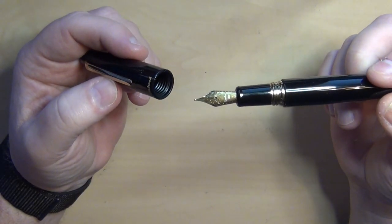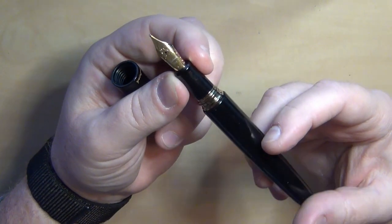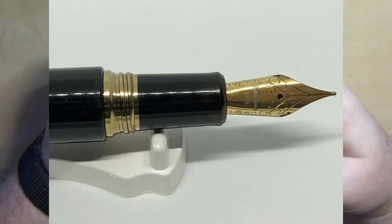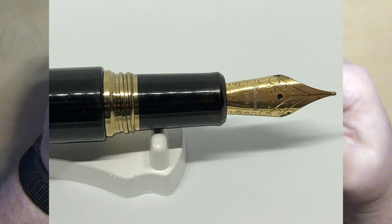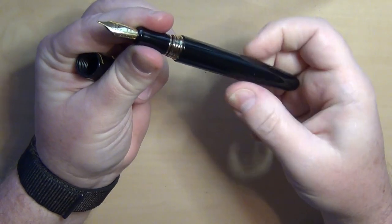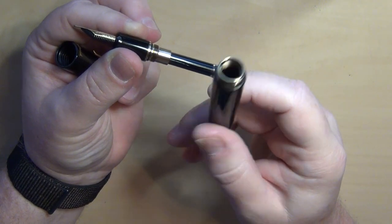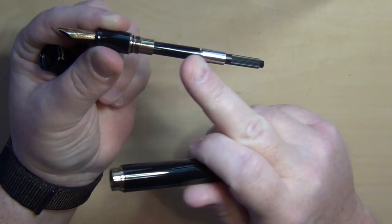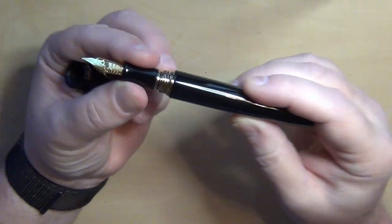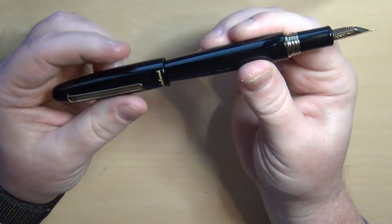There are threads on the inside of the cap, and the nib on this one is gold-tone. My understanding is it's a number 6 Jowo-manufactured nib, which typically writes very well, especially when well-tuned. You've got a black section coming down to a brass fitting. The barrel also has brass on the inside, so you have brass-on-brass for the fitting. The converter sits right in there — I inked it up with Platinum Smoke Black.